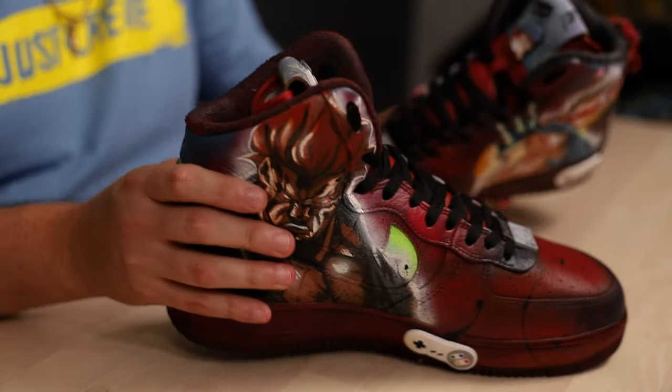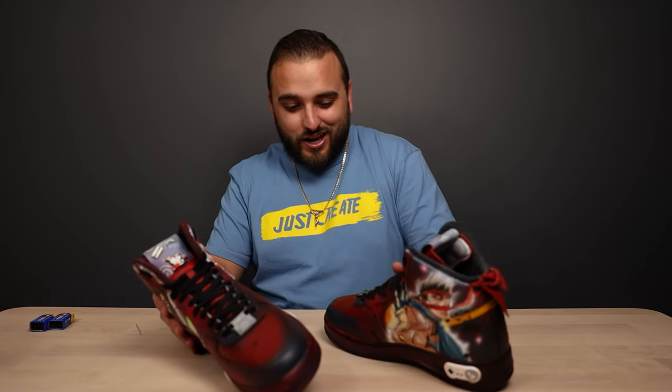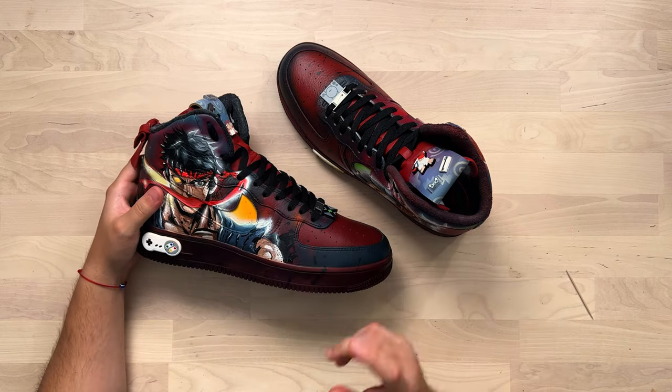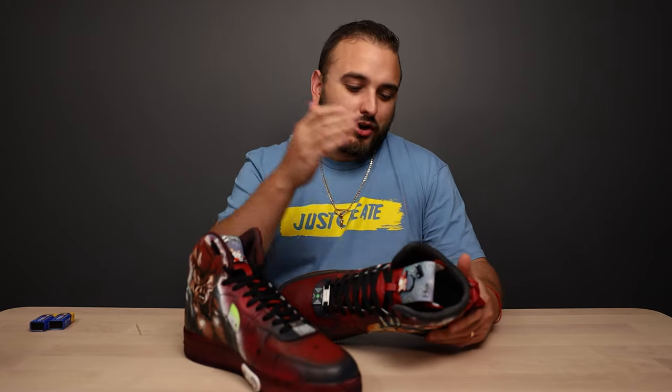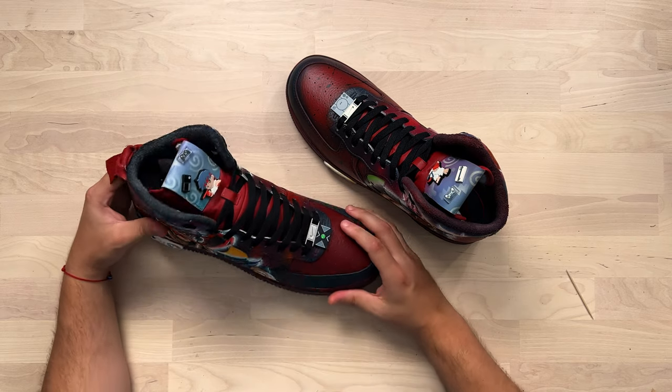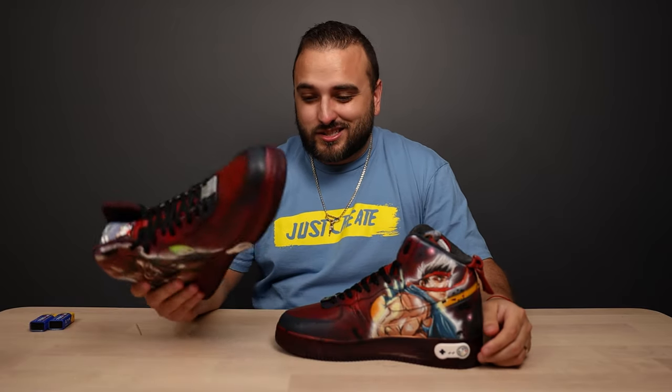This is without a shadow of a doubt one of the best Street Fighter themed shoes I have ever seen in my entire life. This is the type of work that belongs in a museum, and there is not a single thing I would do differently. Looking at the overall execution, this is somebody who is not only a master at designing but knows their way around an airbrush, knows how to hand paint complex details, knows how to add fun little extras, knows how to do complex dye jobs. Absolutely tremendous job.